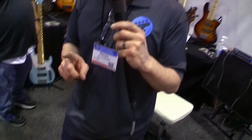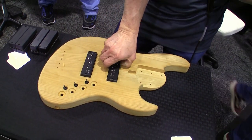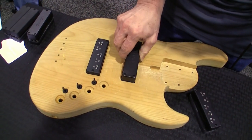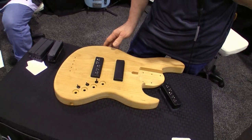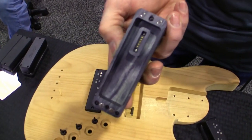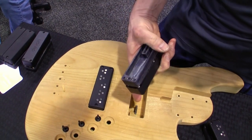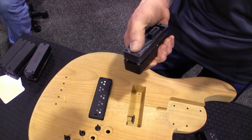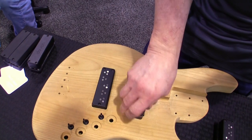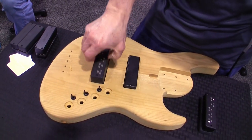The first thing is the pickup swap system, which is exactly what it sounds like — you can take out a pickup and put in a different one, as easy as that. You do have to loosen the strings, but it's pretty simple. If you look at it, there's a connector on one side, and in the cavity we have another side with magnets, and that holds the whole system in place. As you can see, it's very easy to swap out pickups.